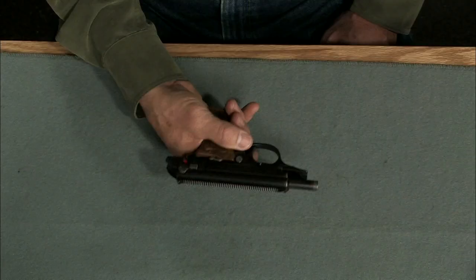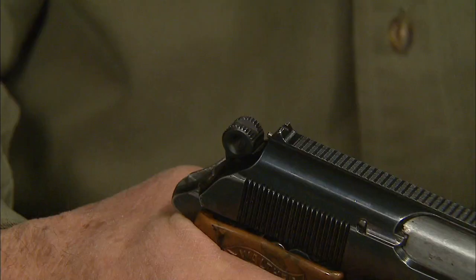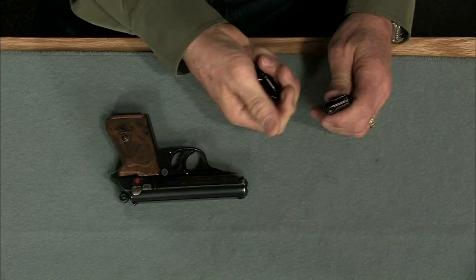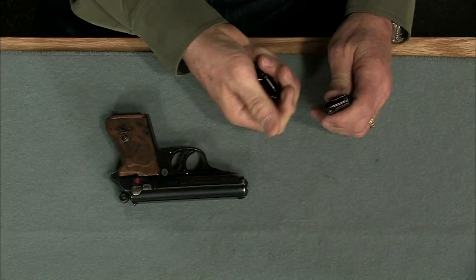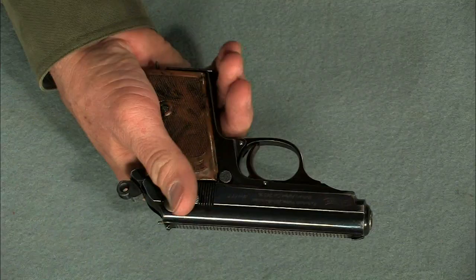The magazine release is easy to reach and the magazine ejects cleanly. There's no magazine safety, which allows the gun to fire with the magazine removed. The PPK is a double-action design with an exposed hammer. The magazine holds seven rounds of 32 ACP. These are dummy cartridges, and here you can see the loaded round indicator that tells us there's a round in the chamber.